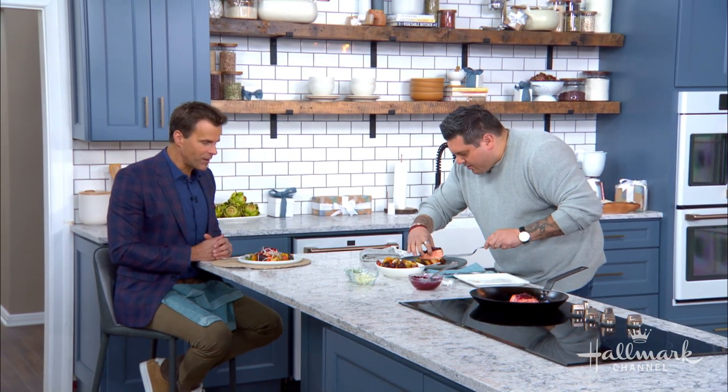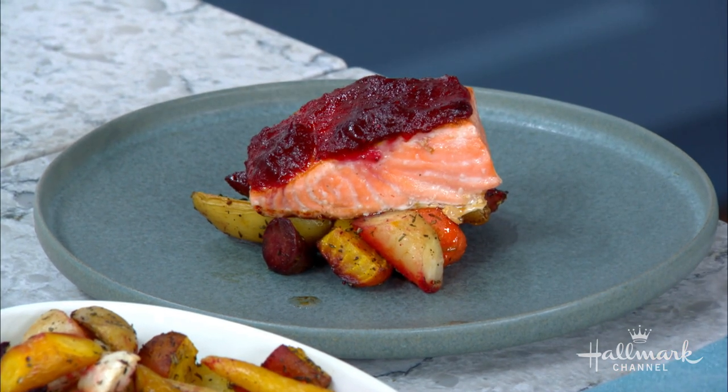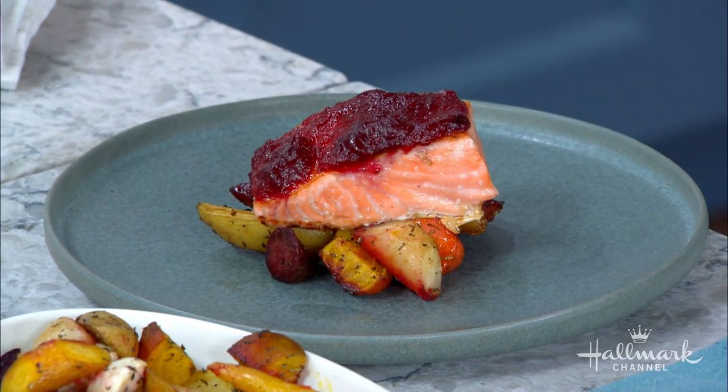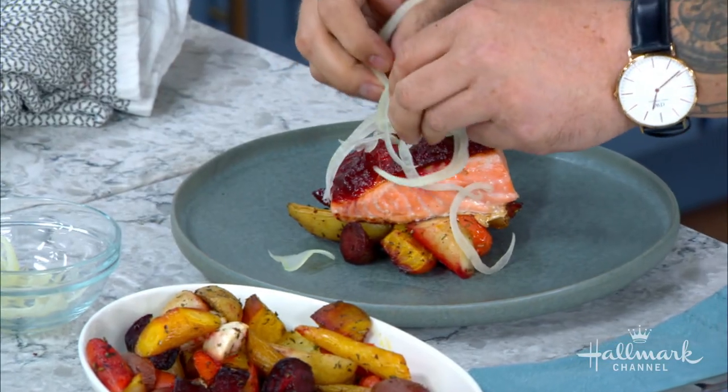We're going to get a little fancy with this one. I know I'm eating this now, but I'm also going to have it for lunch — maybe a little dinner later. This is lunch and dinner, it's everything. It's a crowd pleaser. And you also want to grab a little shaved fennel. You can shave it right before you serve it — just take a knife and do it as thin as possible. This is just going to garnish and also give that little bit of freshness and anise flavor to the salmon.